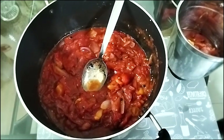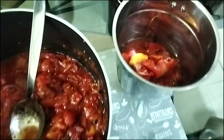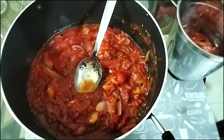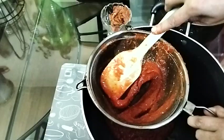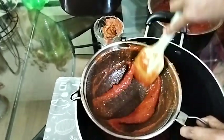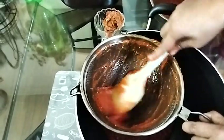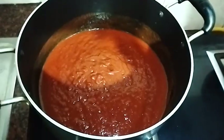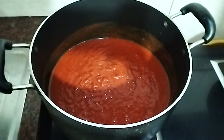I am going to put the same thing in the blender. I have been using the blender — I am going to put it in the blender and use it. We will try to make the tomatoes and ketchup.